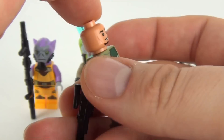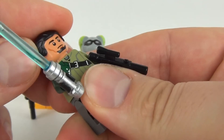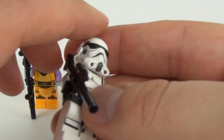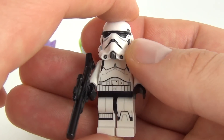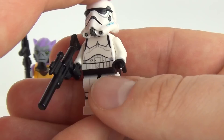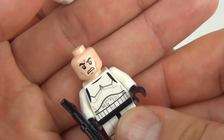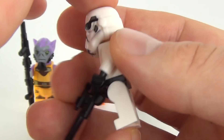We do get two face prints, featuring a very stylish goatee beard. We have one more minifigure left and that is the new-style Stormtrooper — always a welcome upgrade. We do get a large blaster with this, a very nice helmet piece — I'm liking the detail on that. There is one face print and we get printed legs on this as well. That is the front and rear of that minifigure.